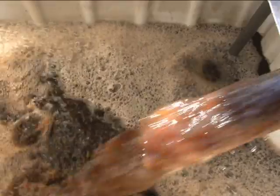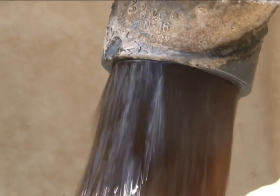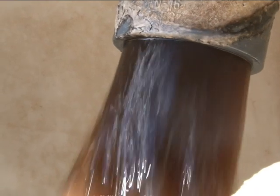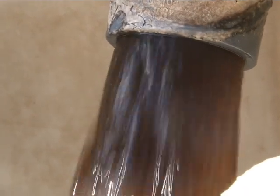Tenemos que evitar el vertido incontrolado tanto de purines como de suero y, si podemos, transformarlos en un fertilizante agrícola ecológico que no contamina y de alta calidad, que después racionalizamos en el campo en las aplicaciones, consiguiendo un beneficio tanto para los ganaderos como para los agricultores. Vamos a explicar el proceso de aireación.